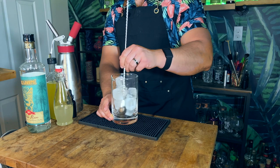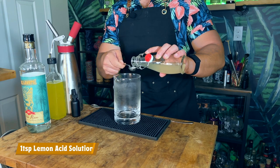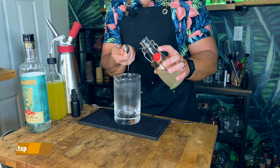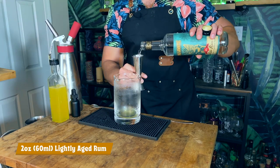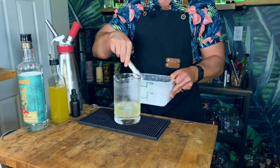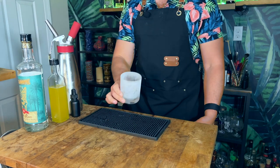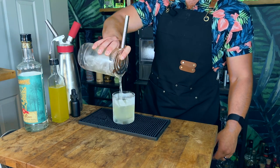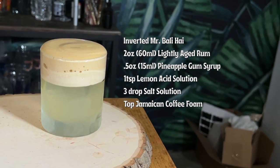Now that we have all our ingredients, let's get to mixing. First, chill down your mixing glass. Then add three drops of salt solution, one teaspoon of lemon acid solution, half an ounce or 15 milliliters of pineapple gum syrup, and two ounces or 60 milliliters of lightly aged rum. Add ice to your mixing glass and stir for about 20 to 30 seconds. Grab a chilled double old-fashioned glass and drop in a large rock, then strain the cocktail over the rock. To finish, top with the Jamaican coffee foam. And there you have it — my inverted Mr. Bali High.